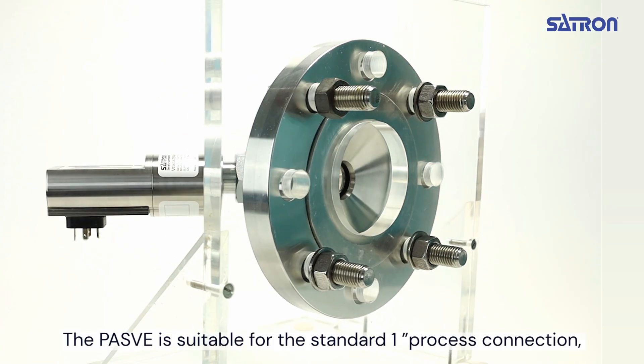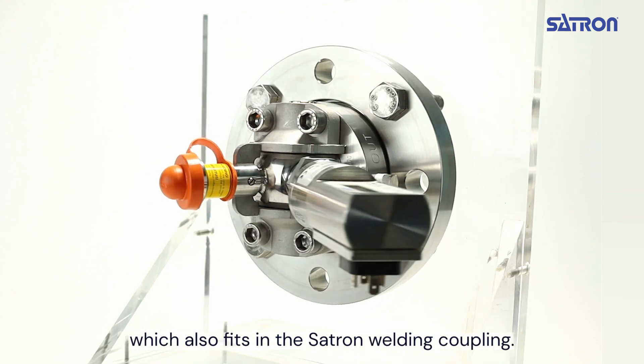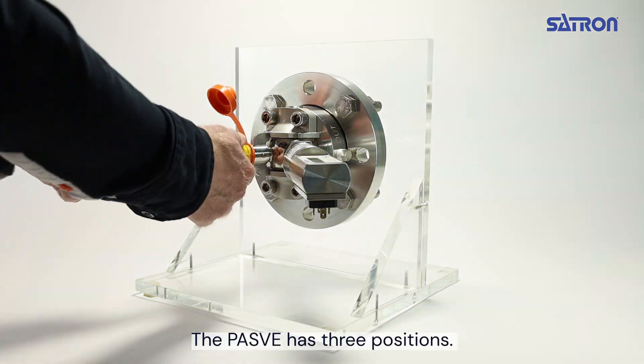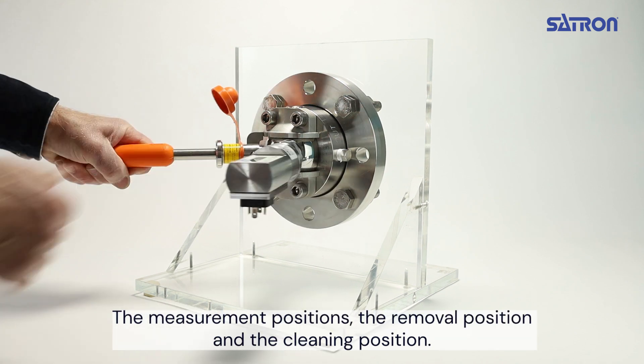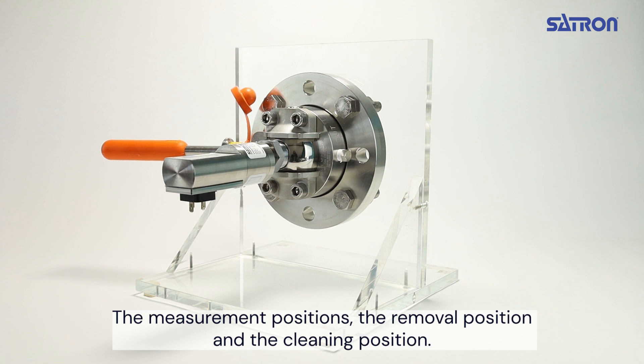The PES-V is suitable for the standard 1-inch process connection, which also fits the Satron welding coupling. The PES-V has three positions: the measuring position, the removal position, and the cleaning position.